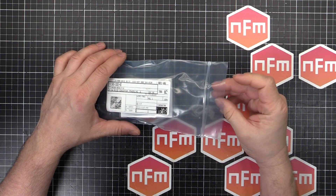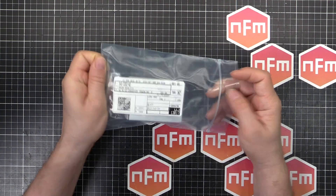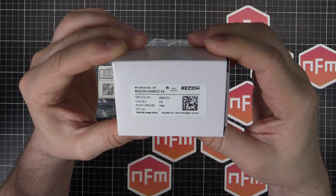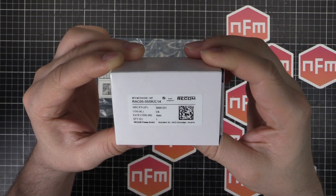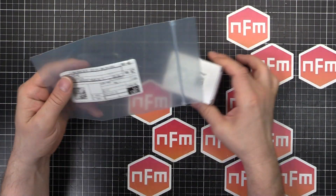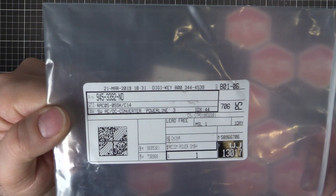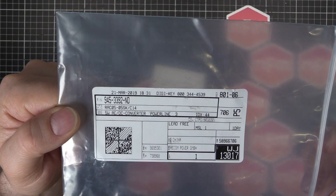I've got PCBs coming from JLCPCB for the project this is going to go in. I got this from Digikey — the Digikey part number is 945-3392-ND. It's a 5W AC-DC converter, Powerline 3, made by Recom. You can see that on the front. It's the RAC05-05SK-C14.